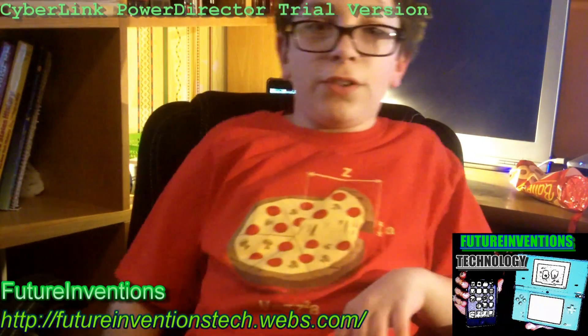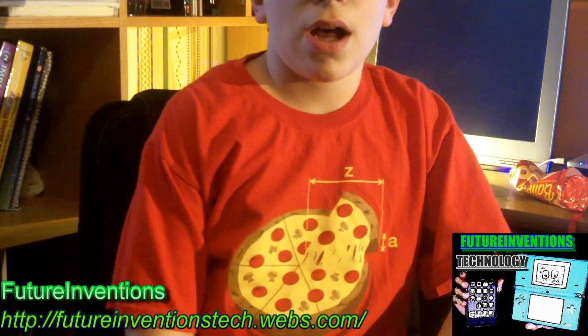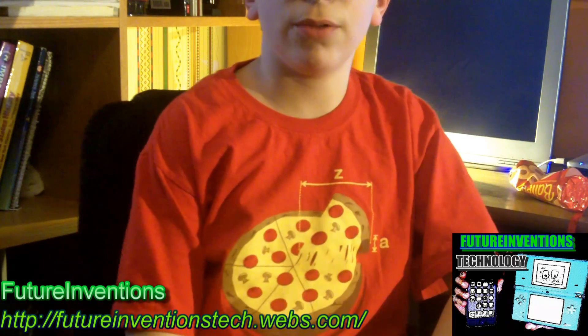Hey everybody, it's FutureInventions here, and I want to test out CyberLink PowerDirector 8, so I'm testing it right now.